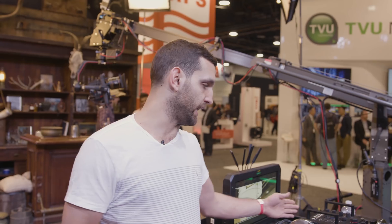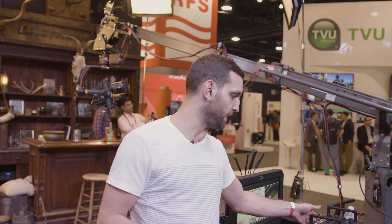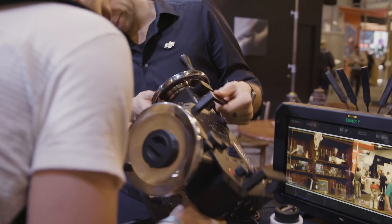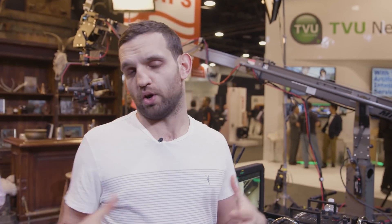Mounting points are well thought out — there are quarter-inch and three-eighths fittings all around, both at the top and the back, so you can attach Noga arms or anything else. The base plates similarly have mounting points everywhere, making it easy to attach to a tripod, a Mitchell head, lay it flat on a table, or mount it at the back of a tracking vehicle.